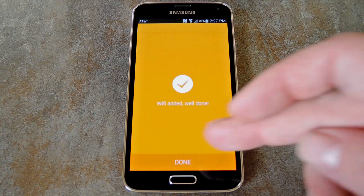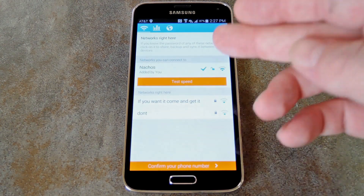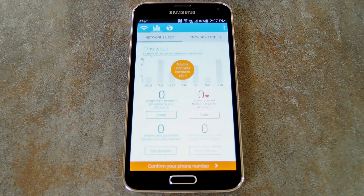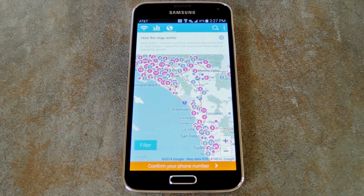That does it for the initial setup, and now we can take a look at the actual app. The main screen shows you the Wi-Fi networks that you can currently connect to, as well as other Wi-Fi networks within range. Then there's the statistics tab that shows you how many people have used the Wi-Fi networks that you have shared. The last tab is where the free Wi-Fi comes into play — you get a map of all the crowd-sourced connections in Instabridge's database. If you're in an area without cell coverage, or you're using a tablet that doesn't come with mobile data, you can just skim through these to find a nearby connection.